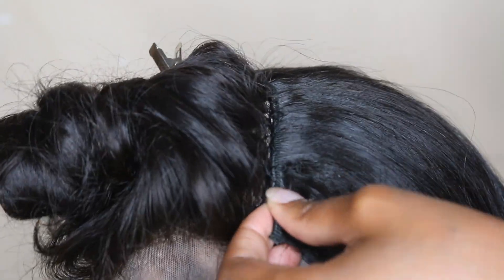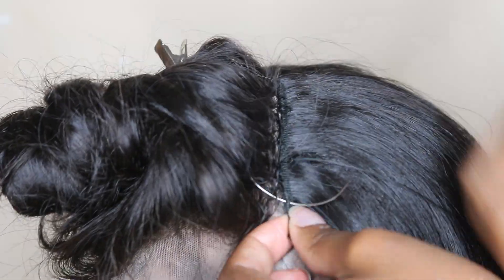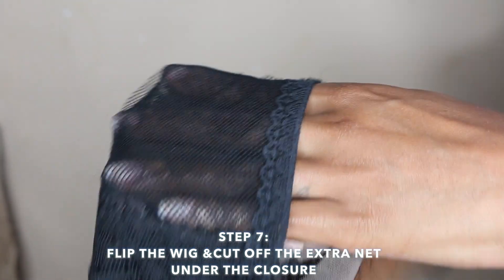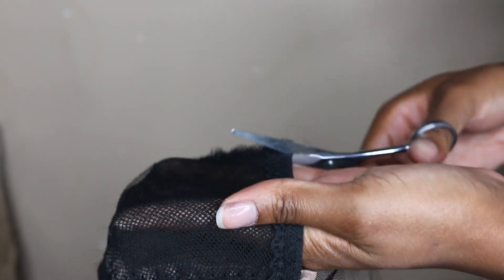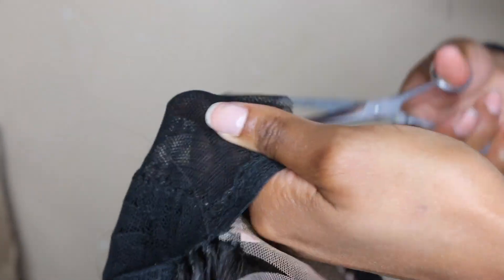Now we've finished the wig, and because I double wefted the bottom, you can see it's more full on the bottom. We're going to flip the wig over and just cut off the extra cap that we don't need, because the lace is there. Just be careful when you are cutting the cap to make sure that you're not cutting off the areas that you sewed — you're just cutting specifically around the cap.